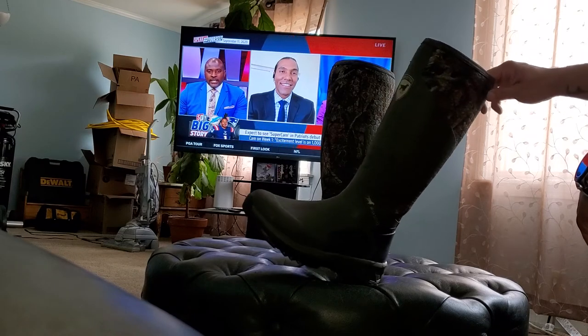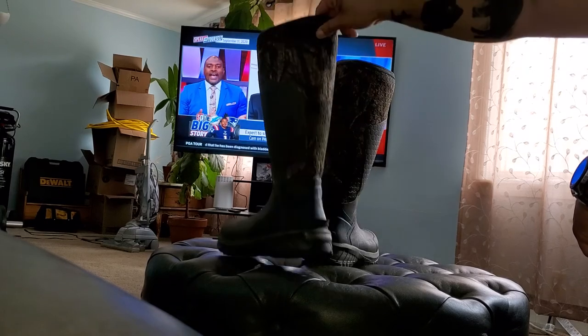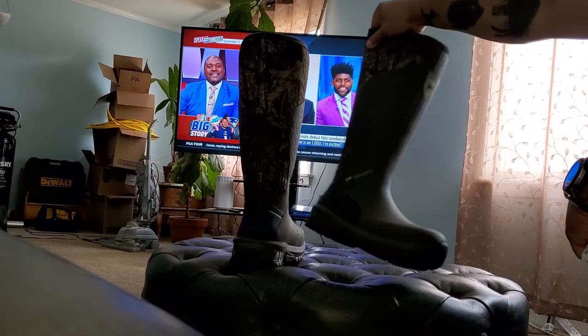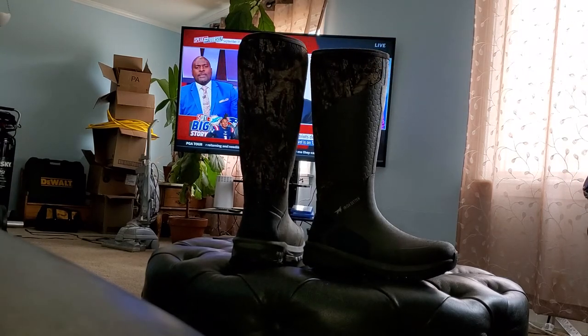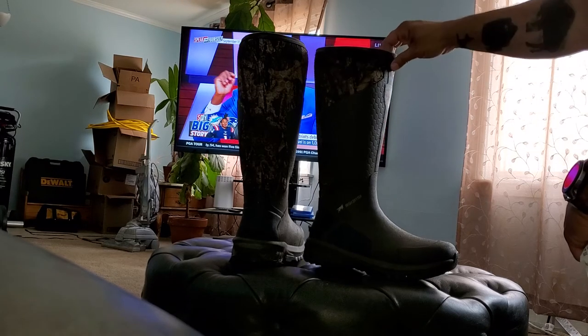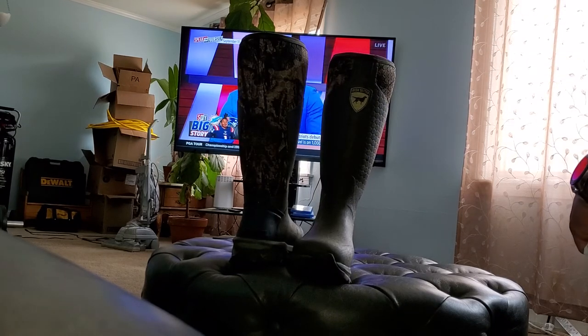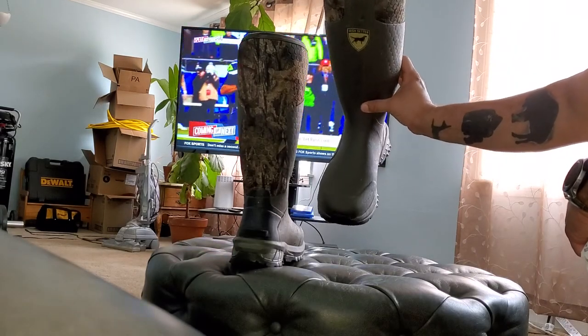These are made by the Irish Setter slash Red Wing corporation. Anybody who really knows about tools — if you talk to any tool guys, they'll always tell you Red Wings are the best boots. So they're definitely quality, extremely comfortable, and I would definitely recommend these boots for hunting or even work. They're amazing; I really have nothing bad to say about them.